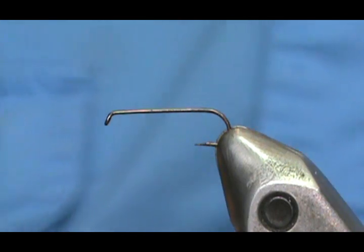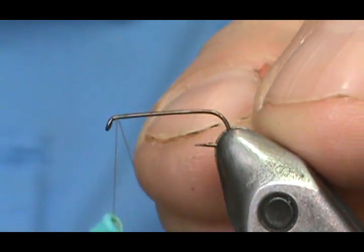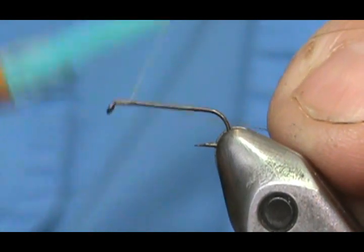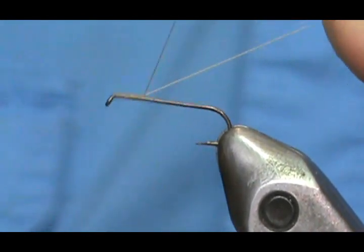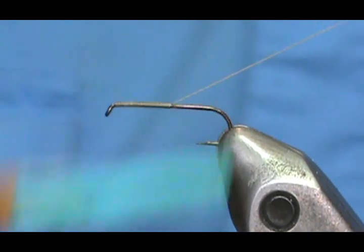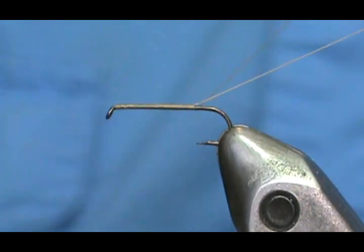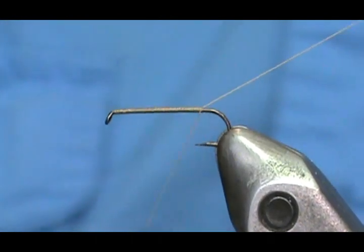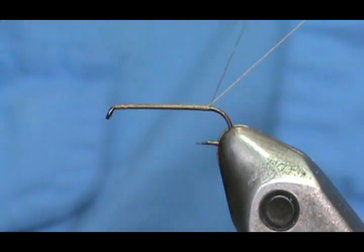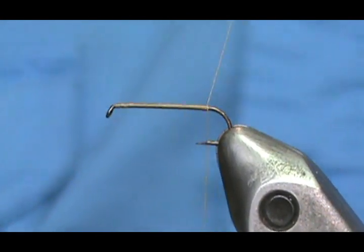I am going to go ahead and start. I am going to use a tanned red thread — it all depends on what you are trying to imitate, but this is going to be a generic type. I am going to start the thread behind the eye and come back. You can see how much that hook is bouncing because this is a fine wire hook. You don't need a fine wire hook; you can use a standard dry fly hook. The main difference between wet fly nymph hooks and dry fly hooks is the weight.